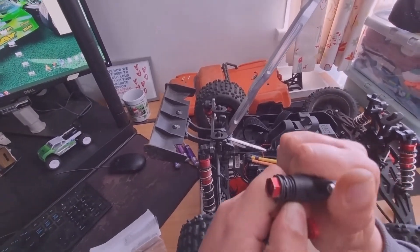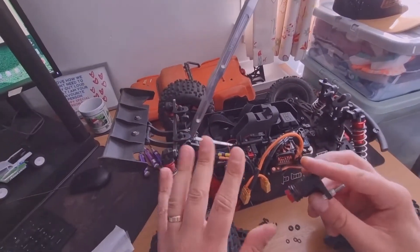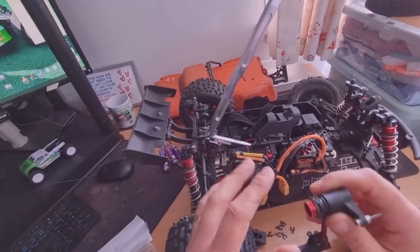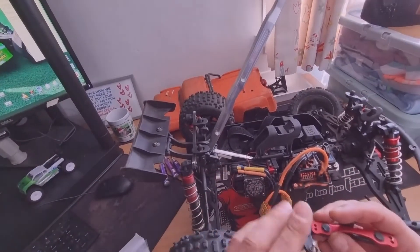There is still some slip in it, as you can see — a little bit of slip. I didn't want to go too tight because it is a basher, it's not a racing car. Other cars I've got I've got that pretty much locked down for maximum steering, but I've left it a little bit open and we're going to see what that does.